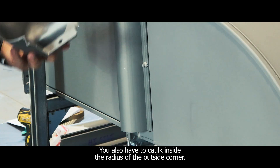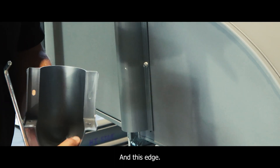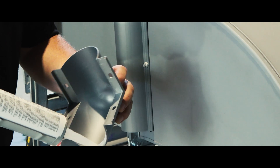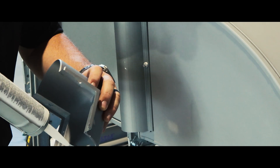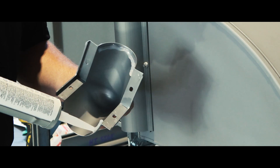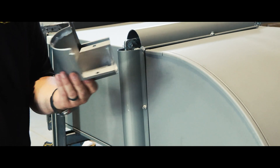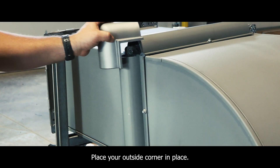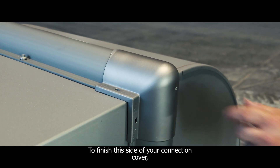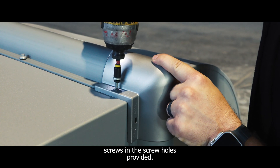You will also have to caulk inside the radius of the outside corner — that would be along this edge and this edge. Place your outside corner in place. To finish this side of your connection cover, you will need to install four additional gasketed screws in the screw holes provided.